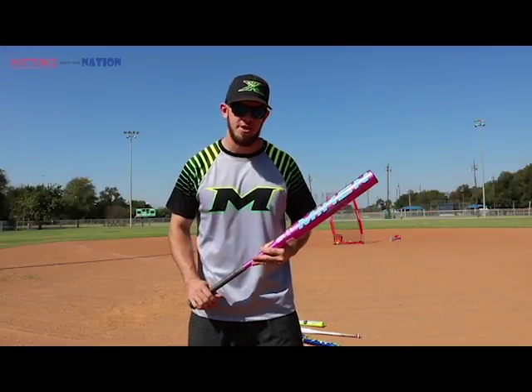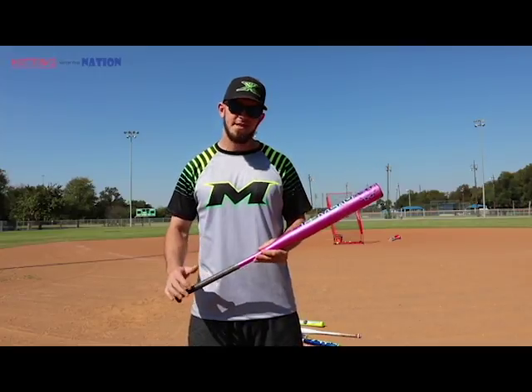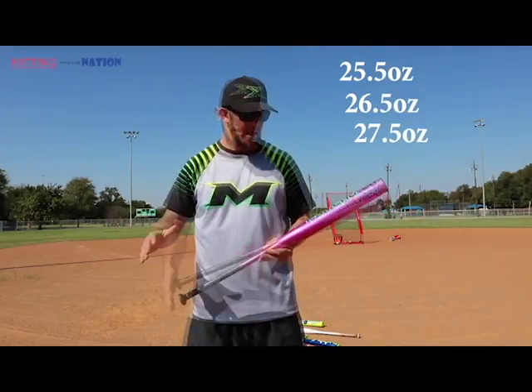Welcome to Hitting with the Nation. We've got the Mikan Psycho today — the Brandon Dillon Psycho. This comes in a half ounce variation: 25 and a half, 26 and a half, 27 and a half.